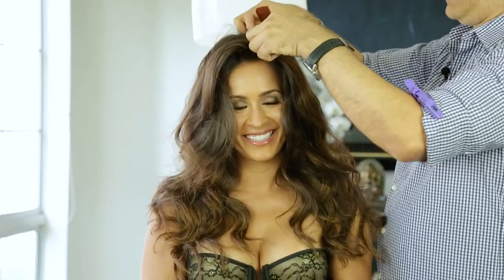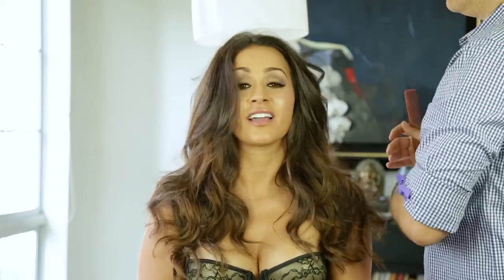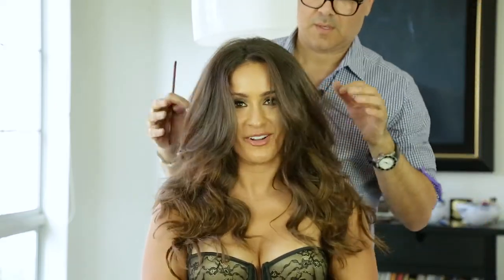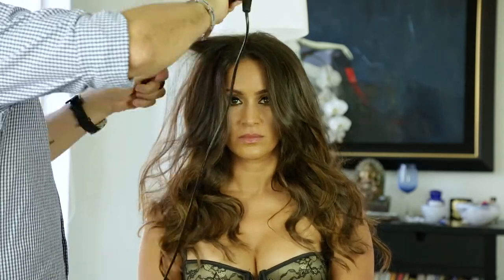Again, guys watching at home, we're so sorry. But again, we're really not — it's the sorry, not sorry, right? So what I do is I go in with the iron. I start fluffing it up, touching it up in certain areas where I want to create more body. And I go in with the iron, touching up the sections I want.